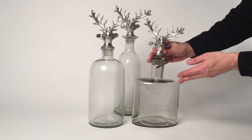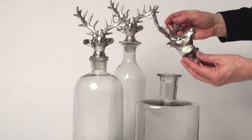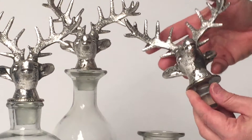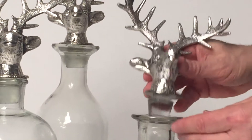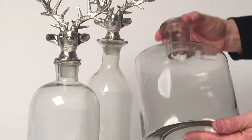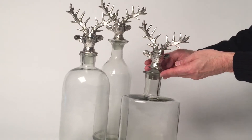Here we have our Highland decanters and we top them off with a really beautiful aluminum deer with the antlers, with tremendous detail, and if you come in you can see even the light reflects so beautifully. This is all done by hand, all the grinding by hand. It's not necessarily a perfect fit, it's a very nice fit. We've done very simple glass containers here to hold your liquor — really a perfect bar and home decor item.